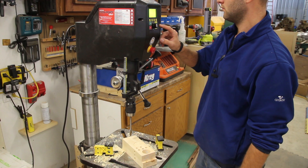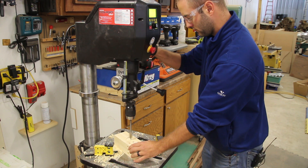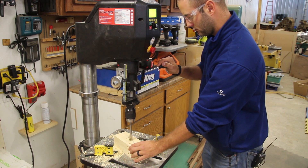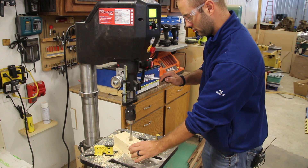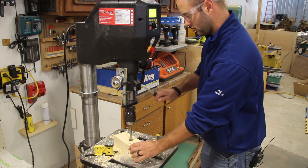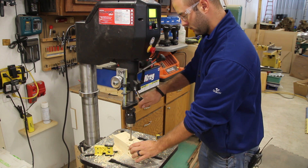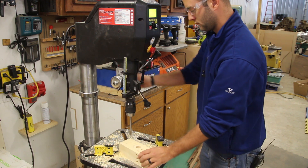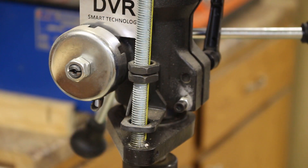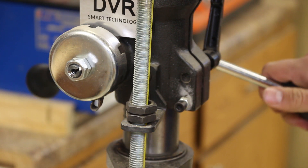My first impression of the Voyager DVR drill press by Nova: it's phenomenal, very well built, and packed with a ton of features. The DVR technology with no belts or pulleys makes this unit extremely quiet. I can keep talking while it runs — there's no belt vibration, no housing vibration. This thing is extremely quiet.